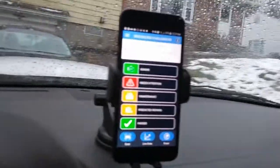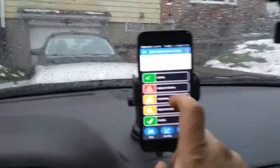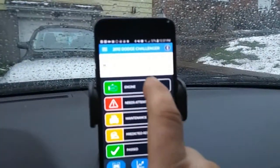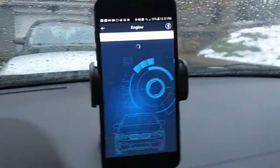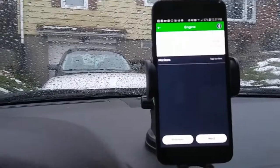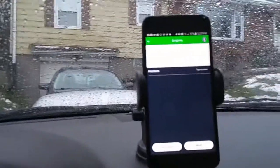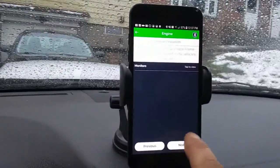Let me pull my glasses on here. Let's click on engine. No powertrain DTCs or freeze frame data is presently stored in your vehicle's computer — so we have no active codes. That's a good thing. Click on next.